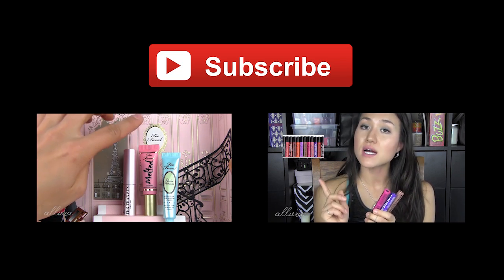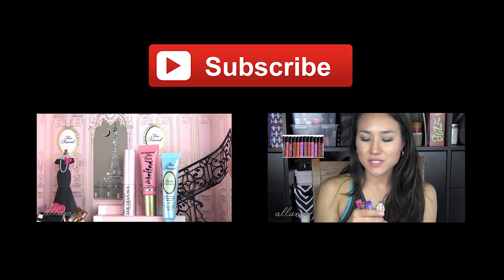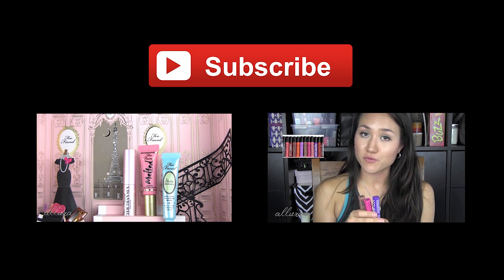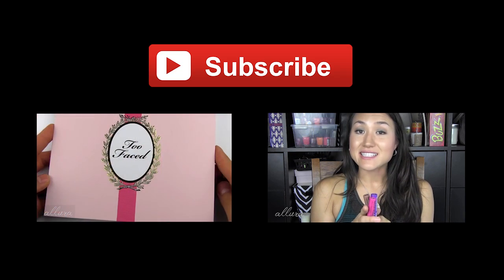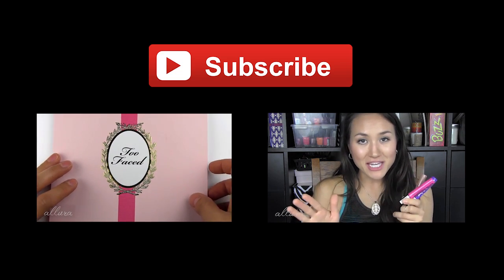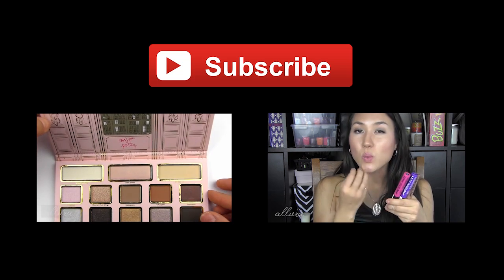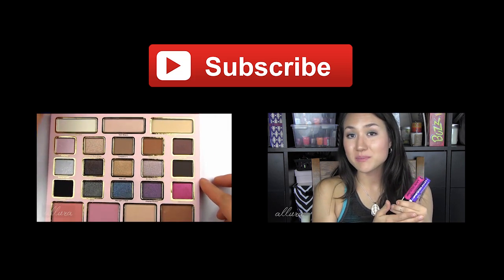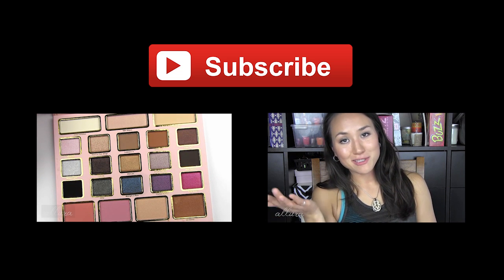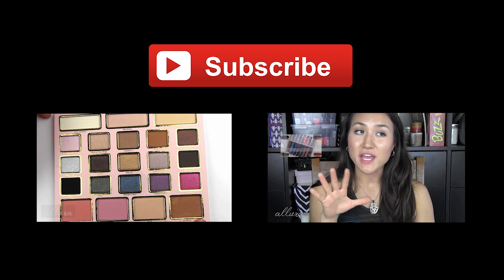You get the Better Than Sex Mascara, one of the melted liquefied lipsticks in the shade Peony, and a shadow insurance. I won't really be swatching these in this video because I'm going to concentrate on the palette, which is made of heavy cardboard and is very flat. It closes via a small magnet and does not contain a mirror inside. We have a total of 18 eyeshadows, and two blushes at the bottom, plus a highlighter and a bronzer.